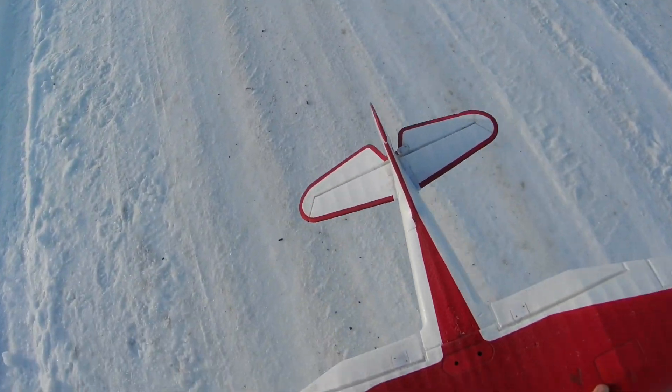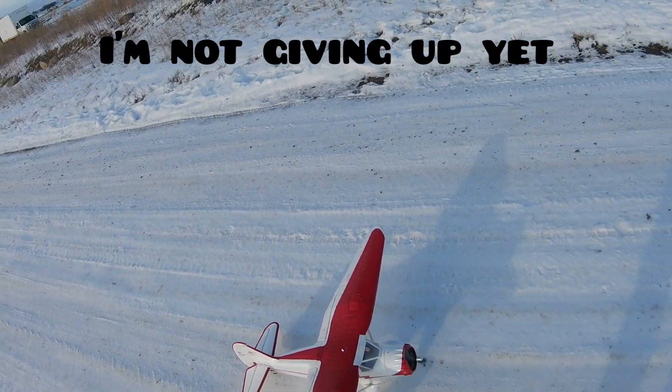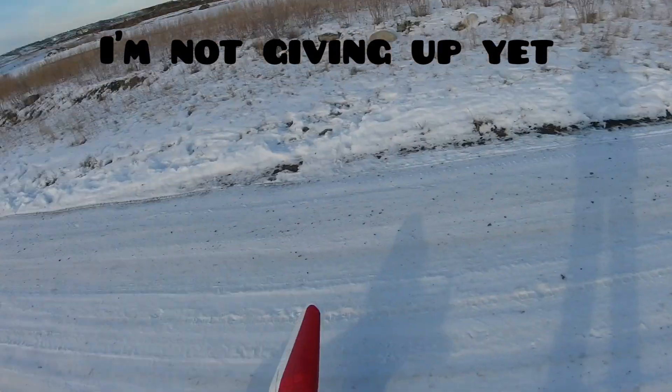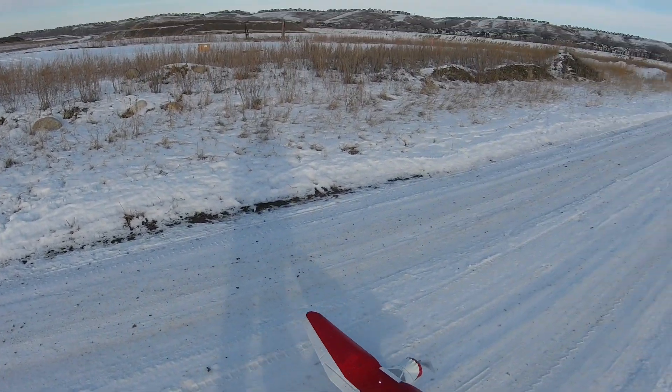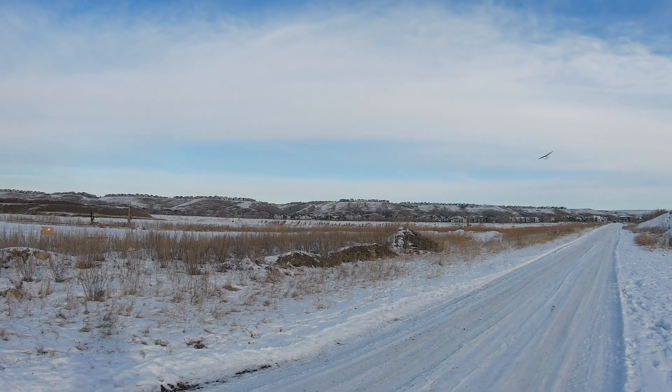But we gotta have a good landing, right? I'm a little concerned about the plastic getting smashed, so I'll just try and do it right.